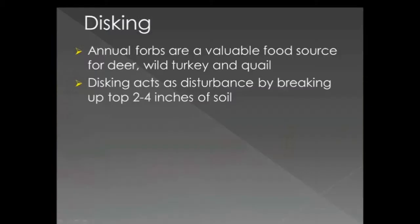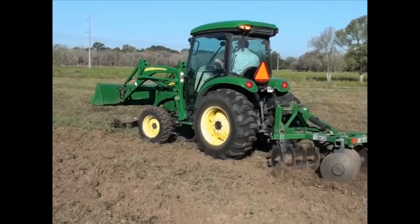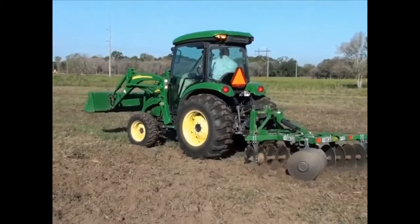Shallow disking acts as a disturbance by breaking up the top 2-4 inches of soil and turning over plants that are growing. Doing this will expose the annual forb seeds in soil to sunlight and rainfall and allow new forbs to grow.